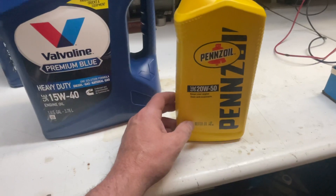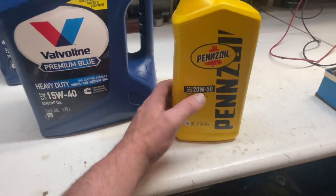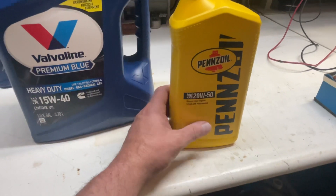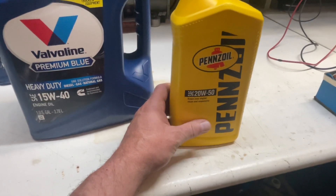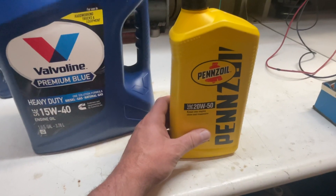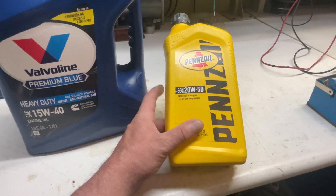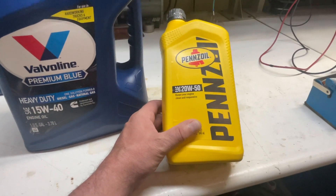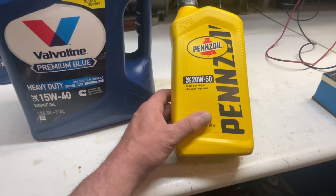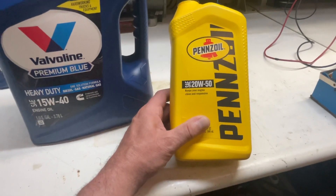Last year, after I put the new chain and tensioner in, I had put in Pence Oil 20W-40, which was still regular non-synthetic oil. Pence Oil discontinued all of their non-synthetic oil, and this is now the first time I have a synthetic oil in there — 20W-50, because they don't have synthetic in 20W-40, which I prefer for summer in the V8 cars.